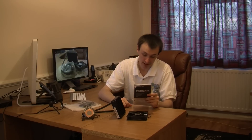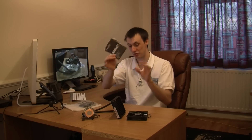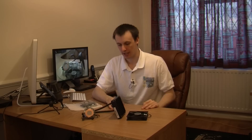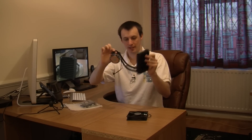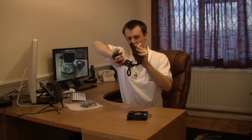It tells you on here the socket compatibility — socket 1156, 1366, and 775 for Intel, then AM2 and AM3 for AMD. It tells you exactly how to fit this kit. Really, really easy. And there is the manual.